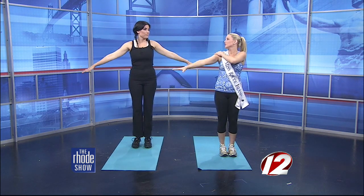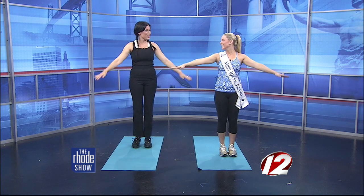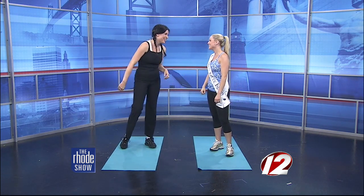This is good because it warms up your arms and your shoulders. I used to do this a lot for volleyball as well. Thank you so much, Kelsey, for coming in. To get all of these great stretches for both adults and your kids, you can head to our website, WPRI.com.